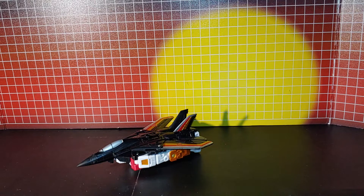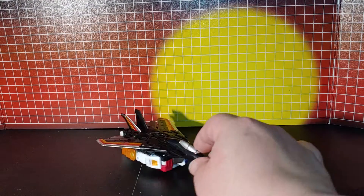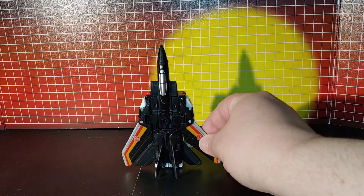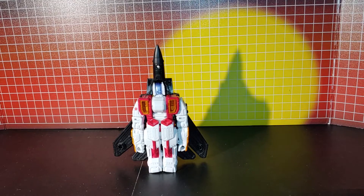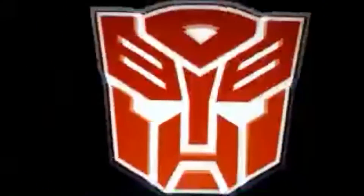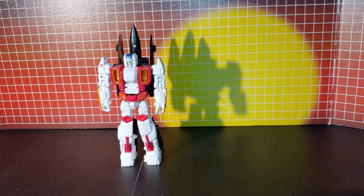Okay, this is how Air Raid looks before I put any of his labels on. So here's how he looks before I put any labels on.